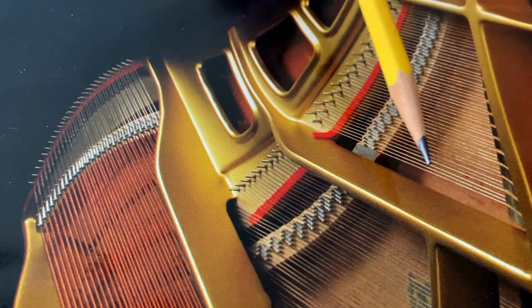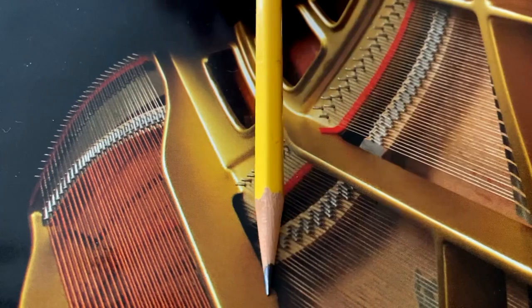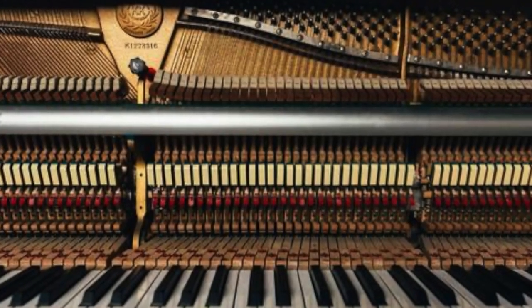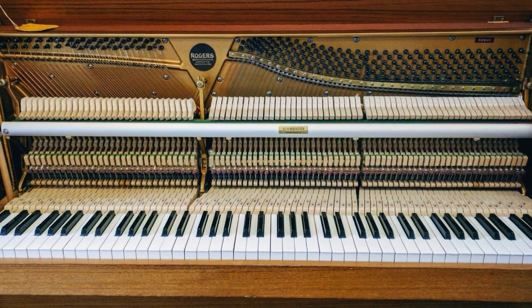Henry Pape was the first to use overstringing. This is when the bass notes are strung over top of the treble notes. This makes it possible to use a longer string in a smaller area. Using this method in an upright, Henry Pape was able to invent the console piano.